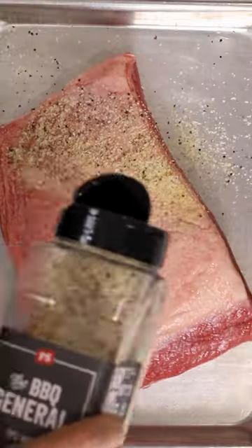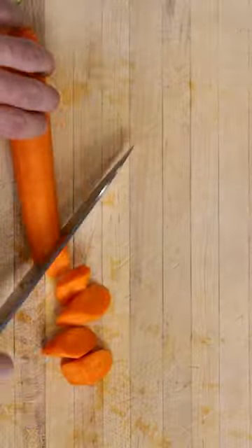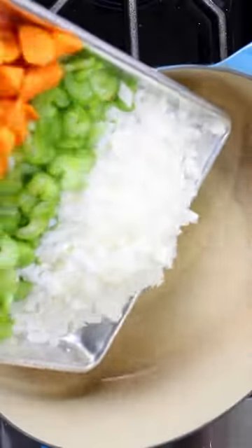Smoked brisket beef stew. Season your brisket generously with SPG and throw it on a 225 degree smoker. Then chop up all your vegetables and throw them in a pot, including a lot of garlic, to sauté off.